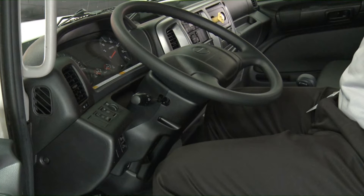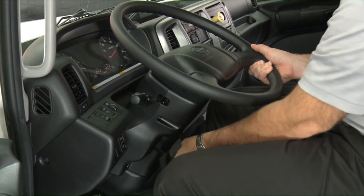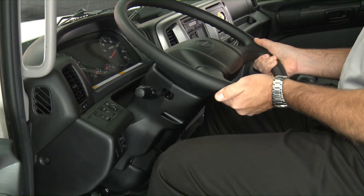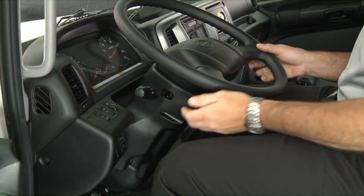The height and the tilt angle of the steering wheel are adjustable. To adjust, release the adjusting lever and move the steering wheel up or down, forward or backward as desired. After adjustment, be sure to lock the adjusting lever.